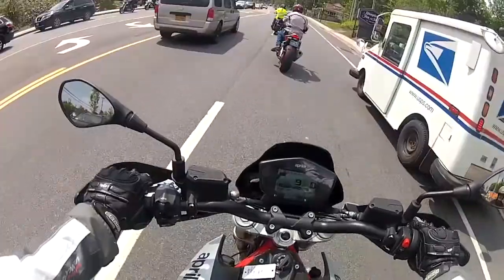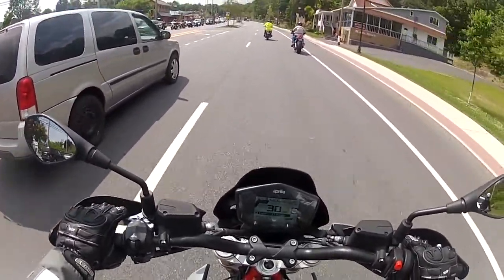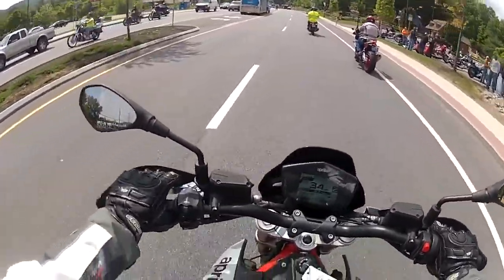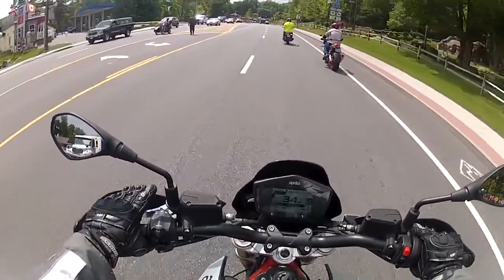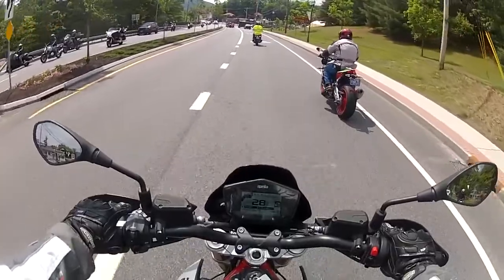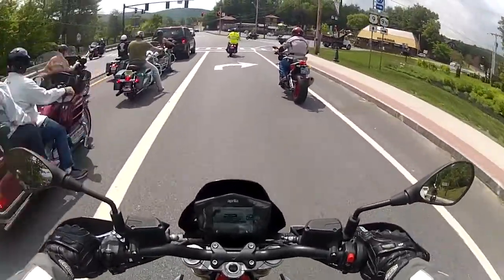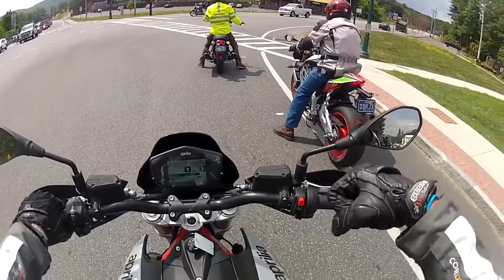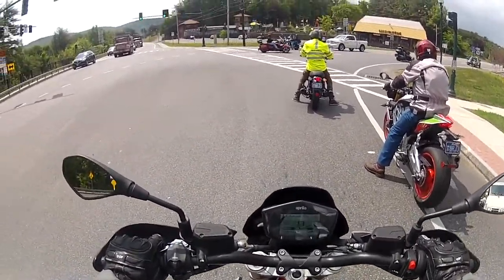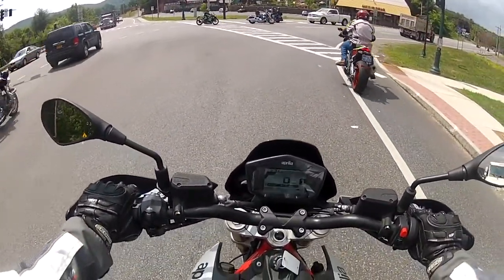The clutch lever has a decent amount of play, and the release point is almost close to full release already, so just be careful on that. One handy thing about the Dorsoduro is that it has a handguard, but it doesn't have a brush bar — so it only protects from the wind, not from tree branches. The throttling is pretty good; sure it has a herky-jerky feel on full release and then you put it on gas, but if you consistently use it it's not as bad. It's not as bad as the MT-10 that I rode a few rides ago.